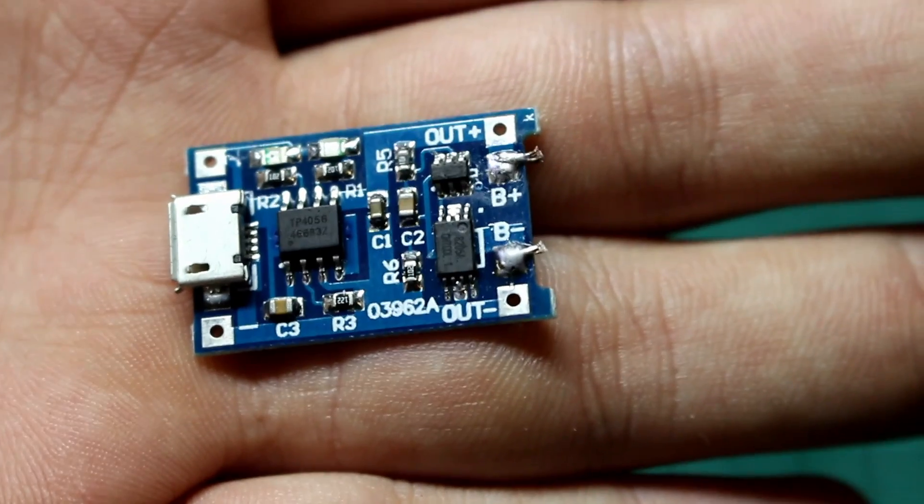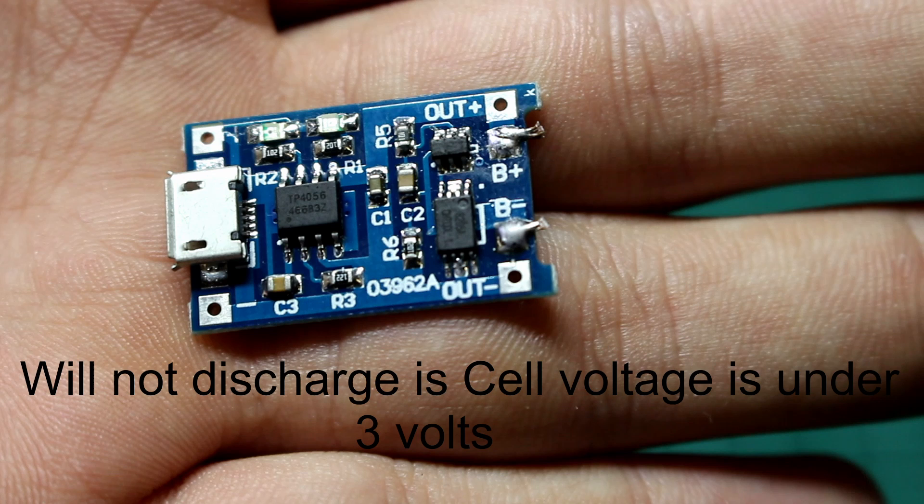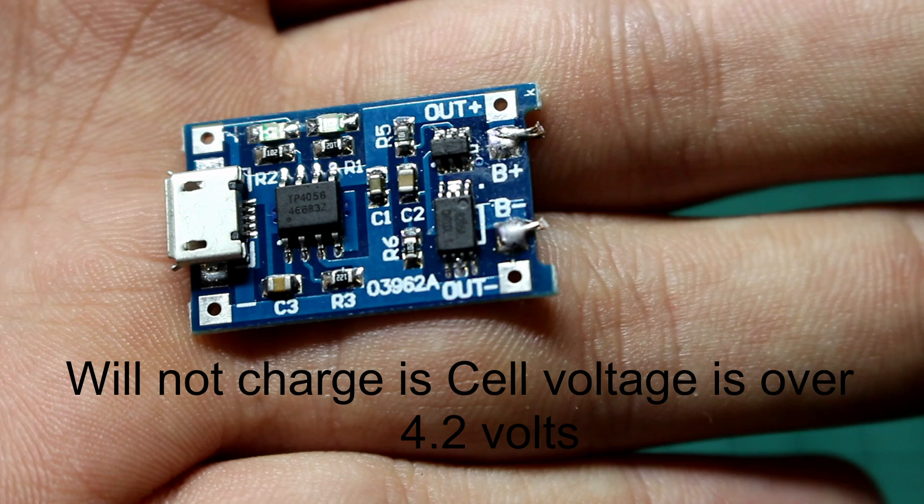The lithium charger I used is this one, which you can find for pretty cheap. The reason I like this one is because it has overcharge protection and over-discharge protection, meaning it won't let the battery discharge to under 3 volts and it won't let it overcharge over 4.2 volts, which is really nice.